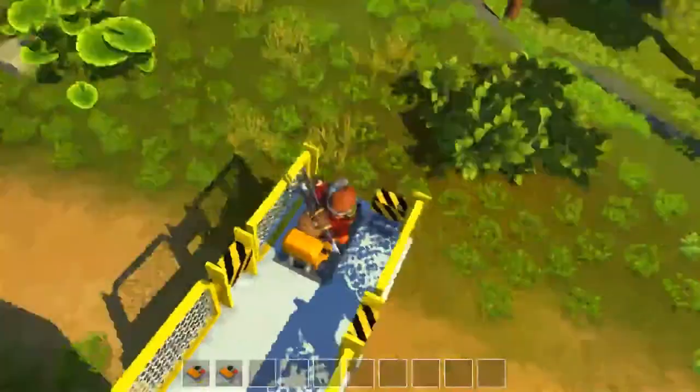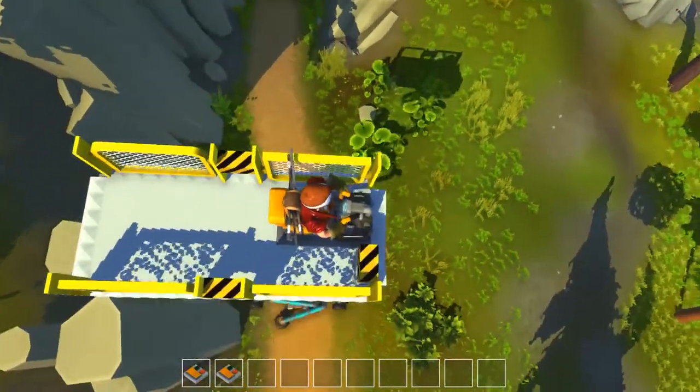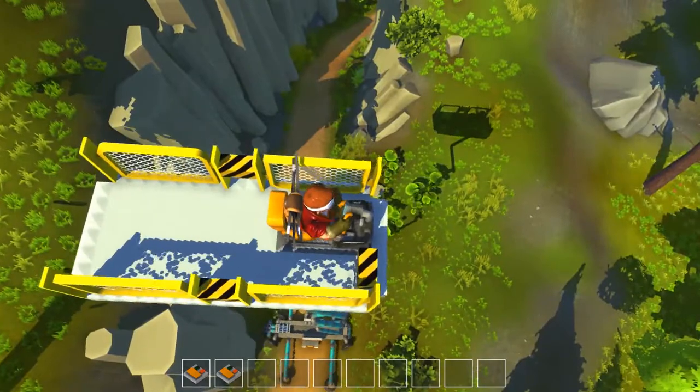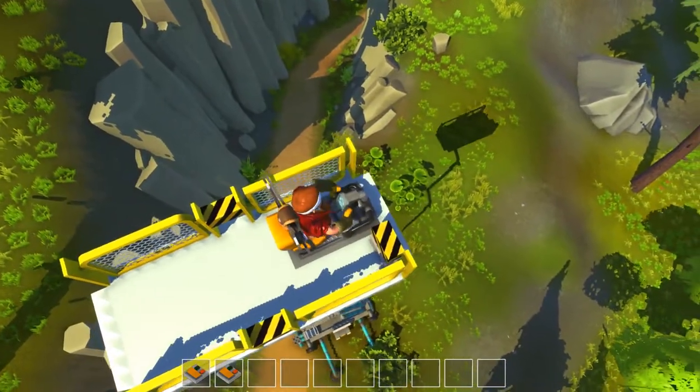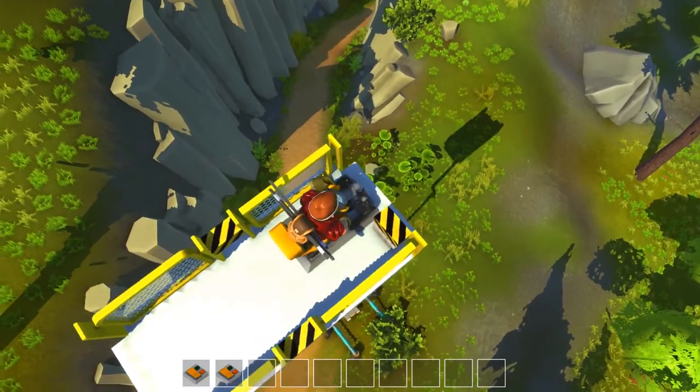So what we're going to do here is hop on the vehicle, extend it, extend the outriggers, and do a little drive around just to show you how useful this really can be — and we're probably going to get stuck. Oh, all right, all right, I gotcha!